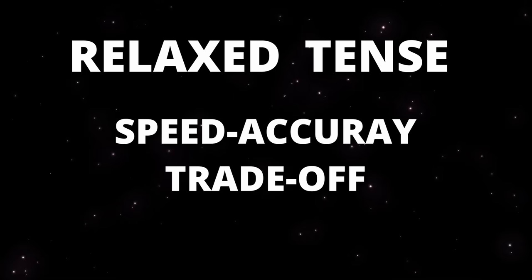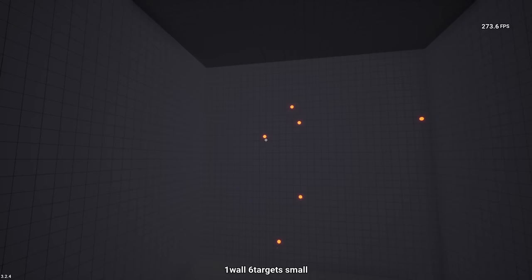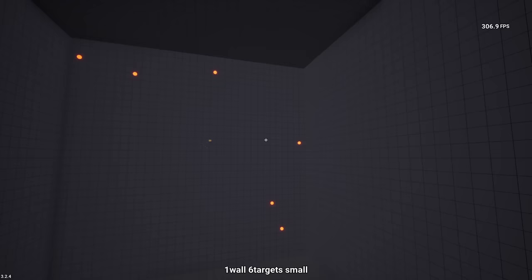Relaxed aim and tensed aim can be described by what is known as the speed-accuracy tradeoff, where when you do something quickly you make more errors but take less time, and when you do something slowly you make fewer errors but take more time. In aiming, speed inherently requires more tension while accuracy requires less, but not zero. There exists a sweet spot between both speed and accuracy where you can find an optimal balance of the two for the task at hand.